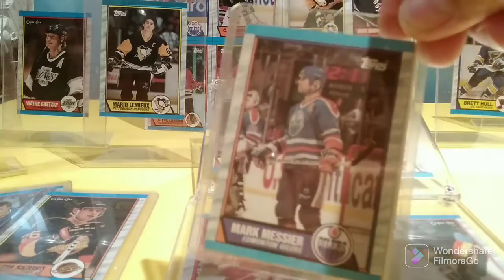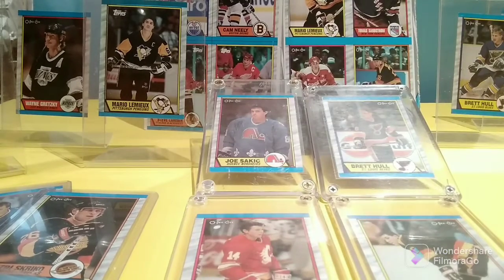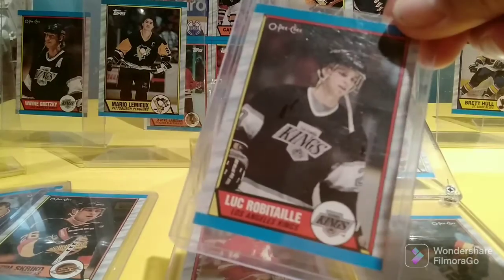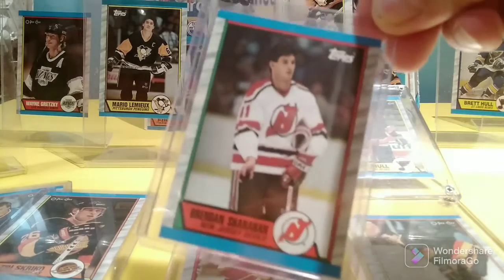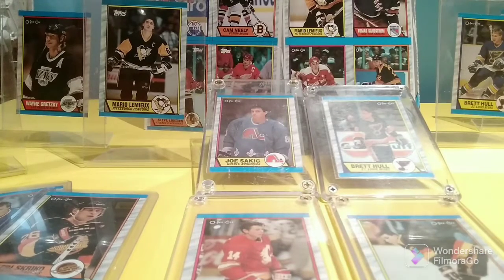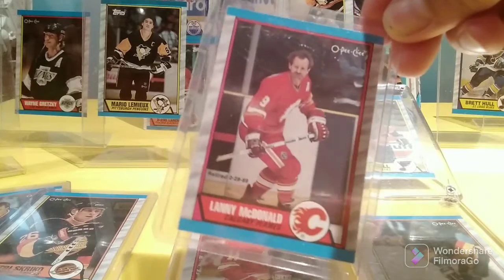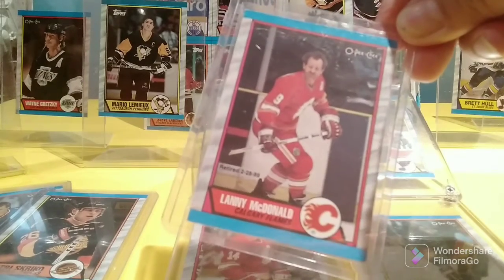My favorite, of course, Mark Messier. And this was the last active year of Lanny McDonald — he won the Stanley Cup that year with the Flames.